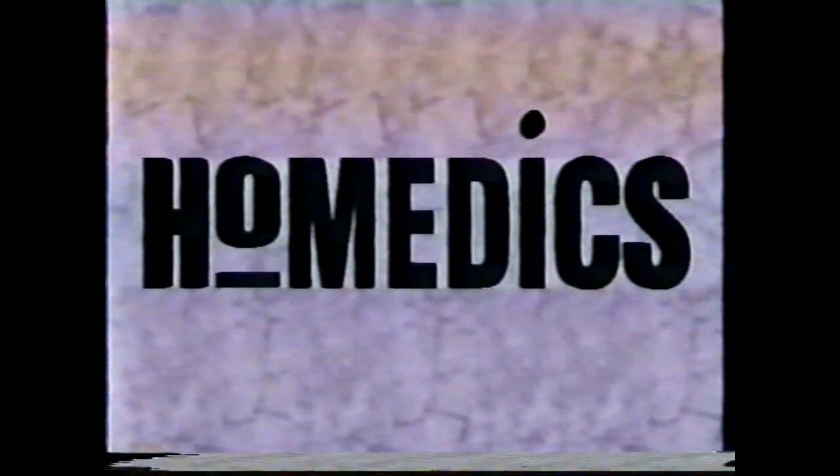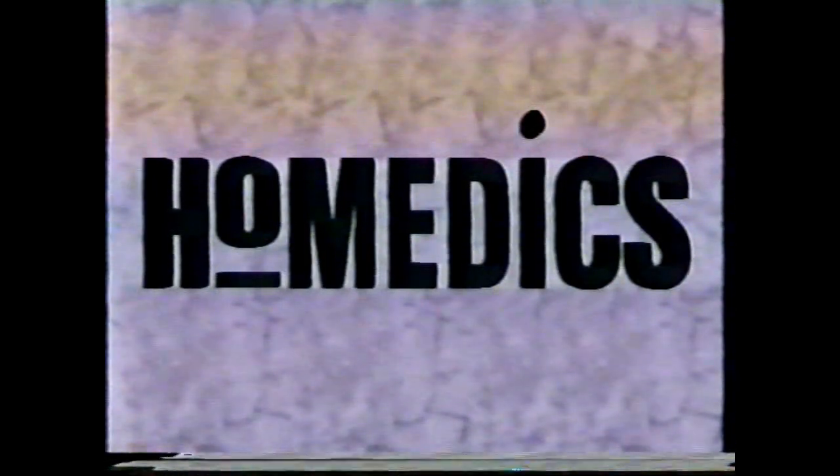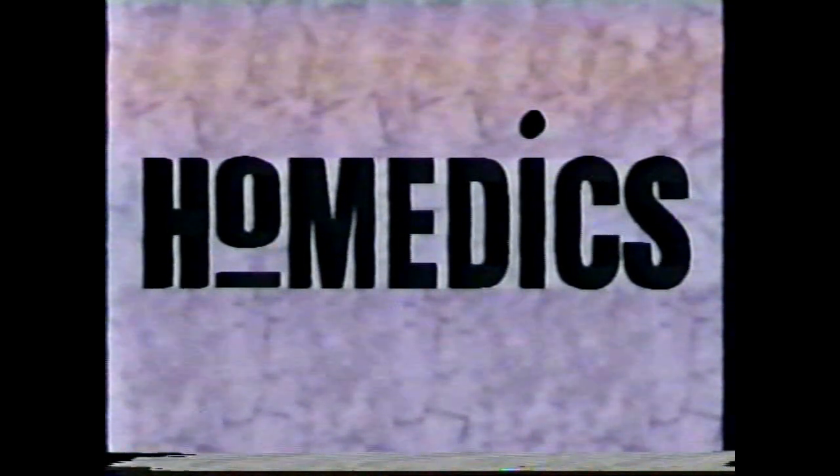Congratulations on your purchase of the body lounger massage seating system by Homedics. We think you'll find the body lounger to be the most relaxing chair in your home or office. To help you achieve the easiest assembly, we recommend following the instructions outlined in this video and in the enclosed instruction manual.